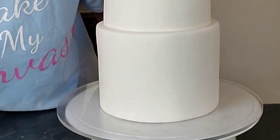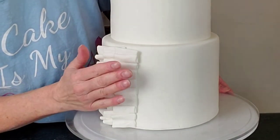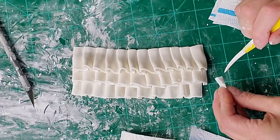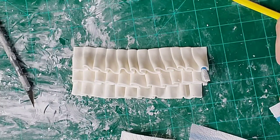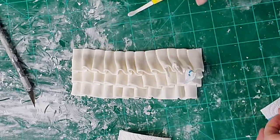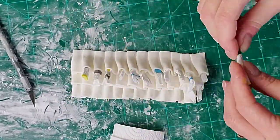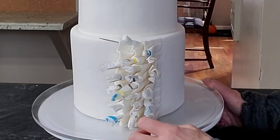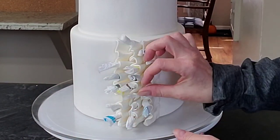Set them aside for about 15–20 minutes to set up before you try to transfer, because they could fall apart if you don't give them a little time. I did not do this on the bottom tier and I wished I had. For the top tier I went ahead and assembled the ruffles on the countertop before transferring to the cake, and I find that worked a little bit better. But if you prefer, you can do one row at a time, put it on the cake, then do the next row on top. Just start with the ruffles in the back and add on toward the front.